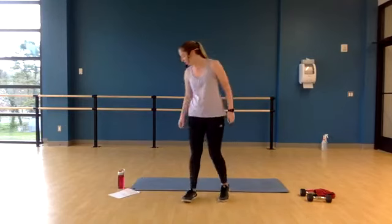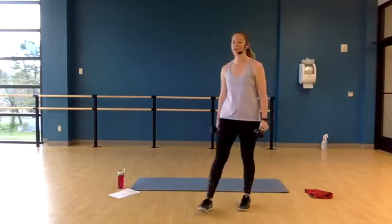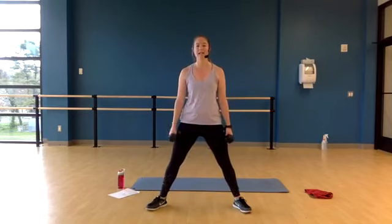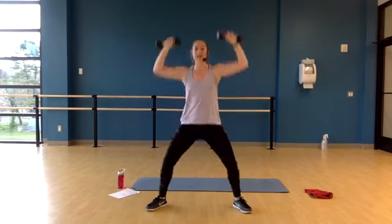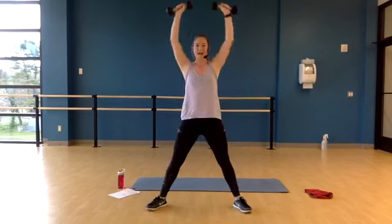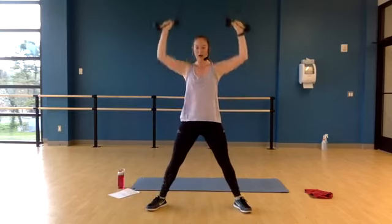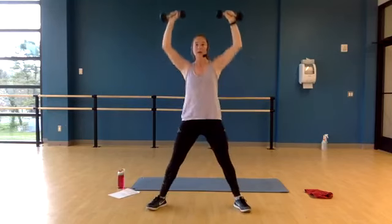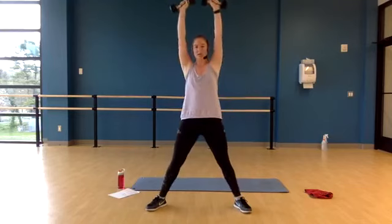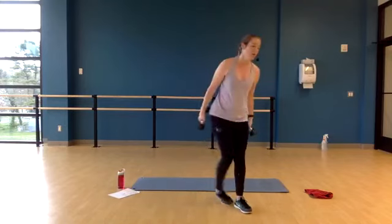Next one — grab your weight, squat, push press. I know it's tough, but it's making us better, faster, stronger. Keep the weight close to the corner of your neck, knees slightly back, arms at 90 degrees. Squat and press, squat and press. Sit your hips back like you're looking for a chair, and squeeze on the way up. Ten more seconds, relax your shoulders. Three, two, one — come on up, bring your weights down.